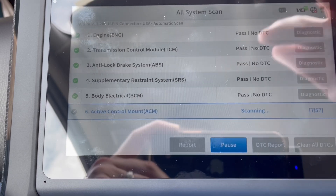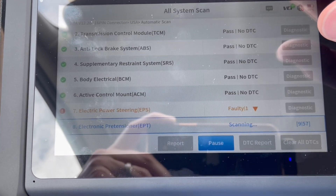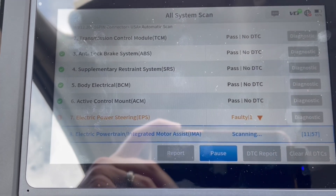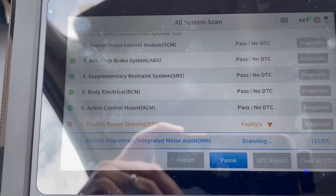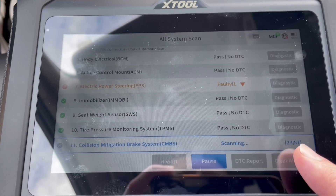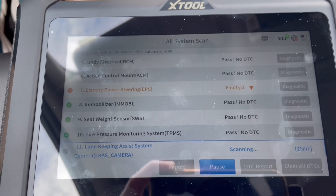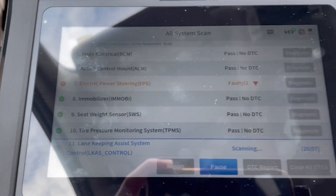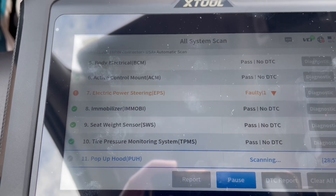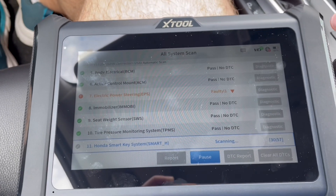I don't have any error codes, so I kind of wish I did to show you this. But if it did, it would pop up and you'd click diagnostic over here for more information. It says one — electric power steering, it says faulty. We'll click on that in a second. It's still scanning, and right here you can see it's only at 23 of 57. You can pause it to check, and it's going through tire pressure monitoring system, power control, active control mount — basically checking the whole vehicle for codes.